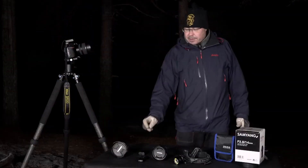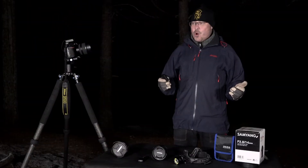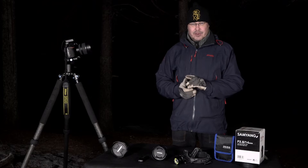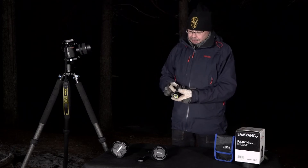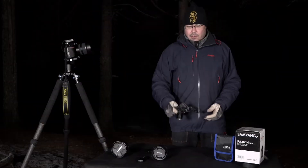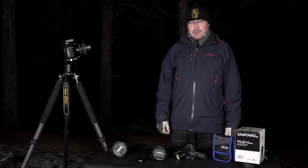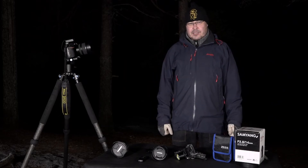Something not to forget is an extra battery — I keep them warm by placing them close to my body. Shooting aurora is normally very cold; it's nighttime photography. A good headlamp is also essential because you're doing most of the settings in complete darkness. Also don't forget something to clean the surface of the lens, because fingerprints will actually destroy your exposure.